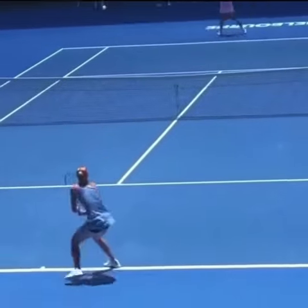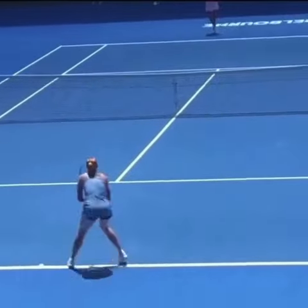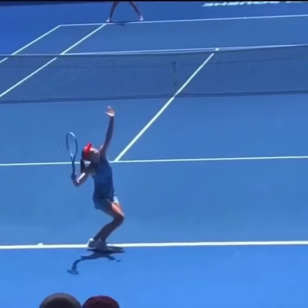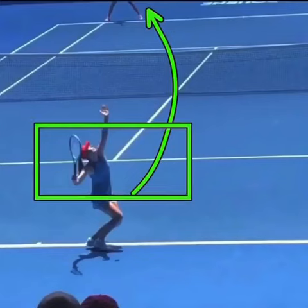We're having a look at a point between Ash Barty and Maria Sharapova, and I'm going to go over the first two shots of this rally. The first being Sharapova's intent to slice the serve into the body of Barty — that's a great play in order to try and get a short ball to attack.